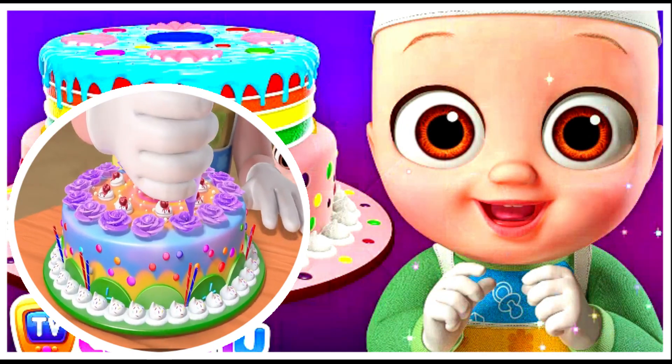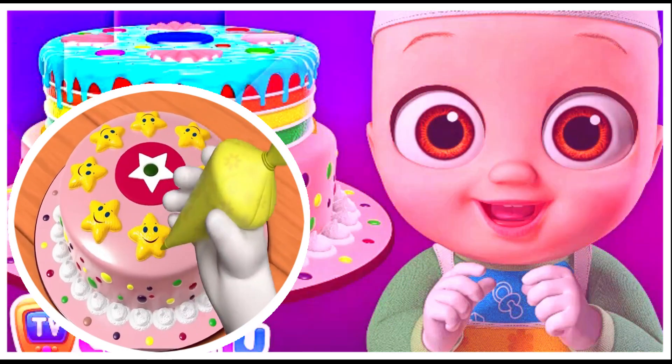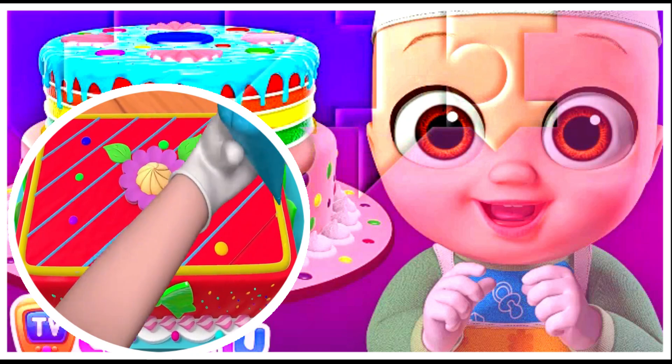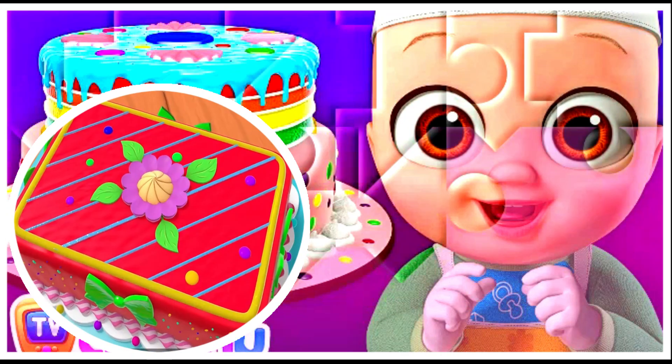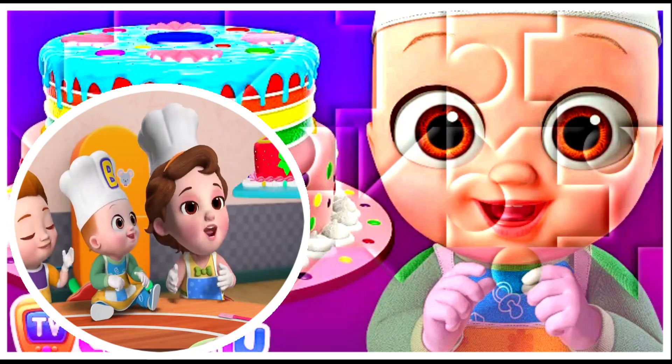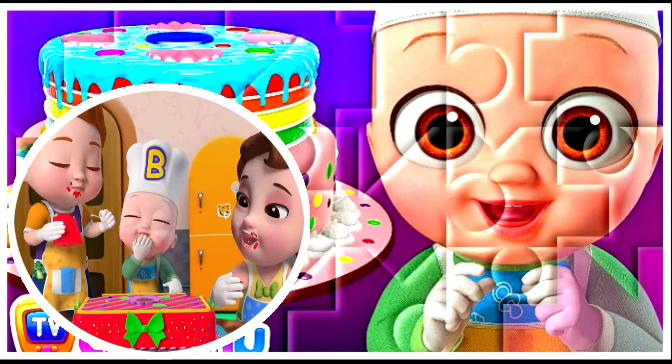Draw some flowers, shells and stars. Make some borders, lines and dots. Add leaves and ribbons and make it nice. Now I can't wait to have a big slice.